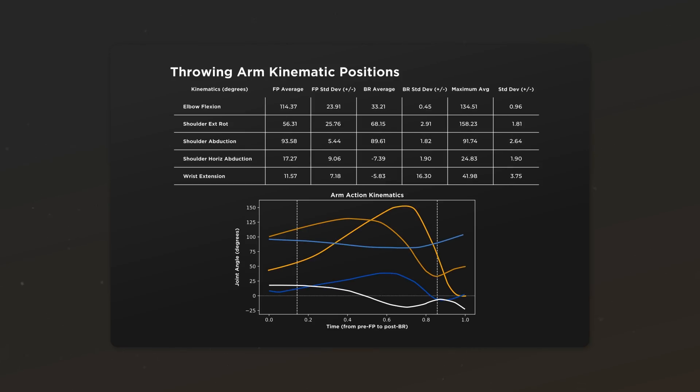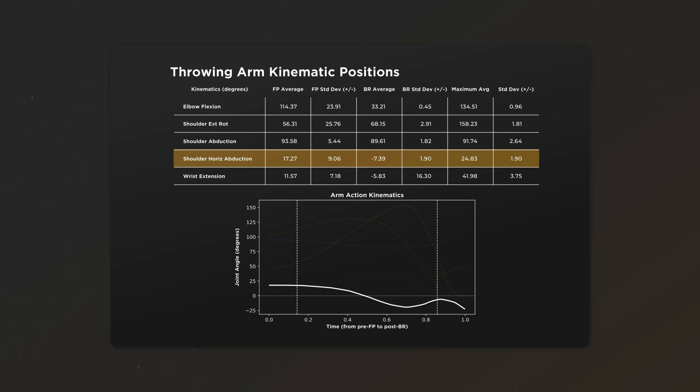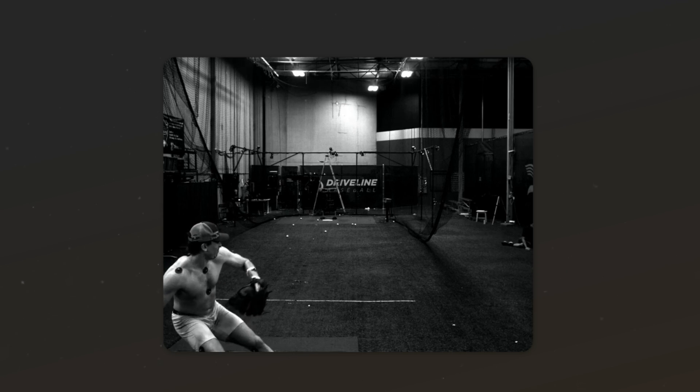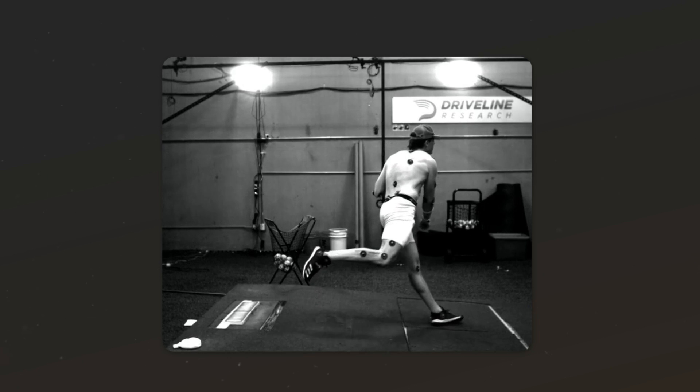A few things immediately stood out from his mocap report. First, his arm action showed poorly across a bunch of metrics that predict ball velocity. He did not have good layback or get his arm deep enough into scap retraction to fire from. When you dig in a little bit, he does actually get into a good scap load position, but he dumps out of it before his front foot hits. In order to actually achieve a 90 mile per hour fastball, his arm was speeding up way too much from a bad position. He was trusting his arm to catch up late, which is going to create inconsistencies in his delivery. That also suggests two things: first, he's a good athlete, and second, something is wrong further down the kinetic chain.